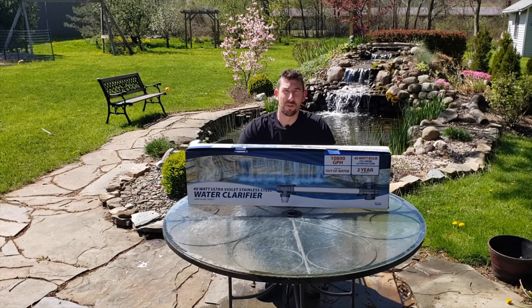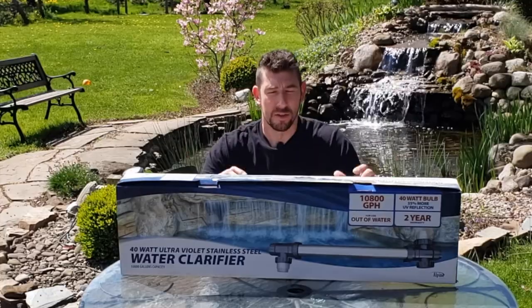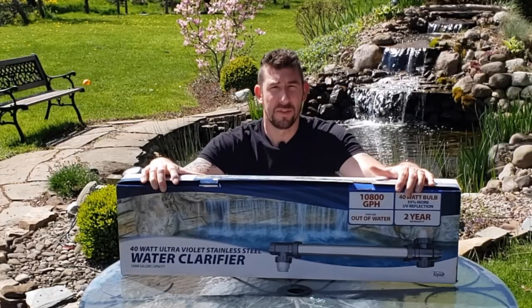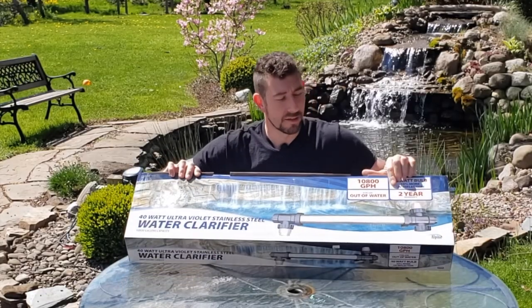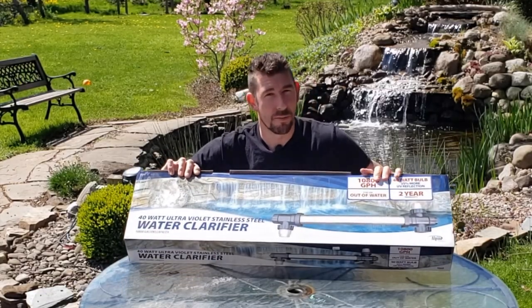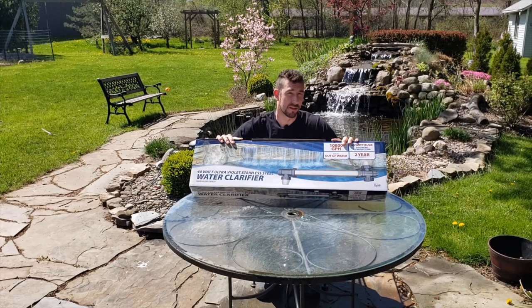So you made the decision to take the plunge and install a UV light in your pond — great idea. This is a typical UV light that you would find in the store. As it says right on the box, it's for out-of-water use; do not put this in your pond. It goes outside of the pond and you're going to put it in line with your filtration system.